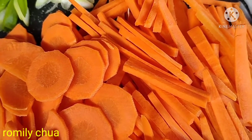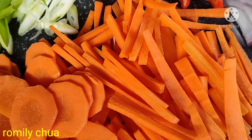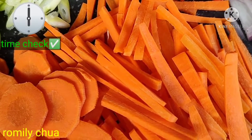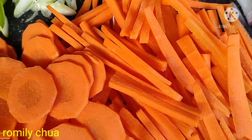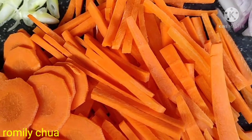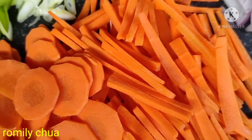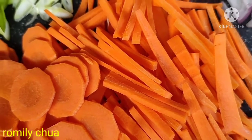Guys, as early as this morning — time check, it's 6 AM — magluluto tayo. Well, sasabihin ko muna yung mga ingredients natin. Baka mahulaan nyo kung ano — very popular, legendary, epic. Sabi nga nila, everybody's favorite. Let's see kung favorite mo rin ito.